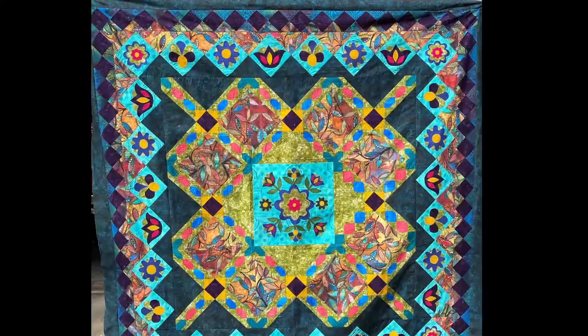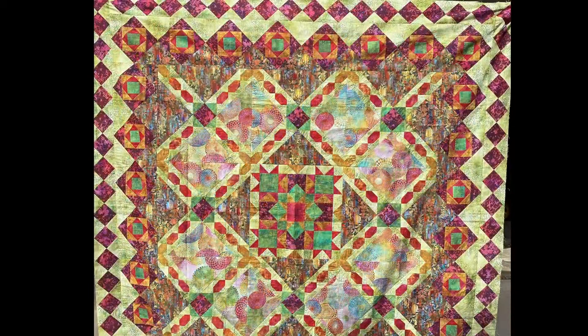Hi, this is Nancy with Quilting with Nancy and On Point TV. Thank you for joining me for our next quilt series. This series came about because I was designing a quilt and ended up putting this crossing block together. I started thinking about all the different ways I could use that crossing block. Here are a couple of the quilts — this will be the appliqué quilt, and we are going to start with the pieced quilt.